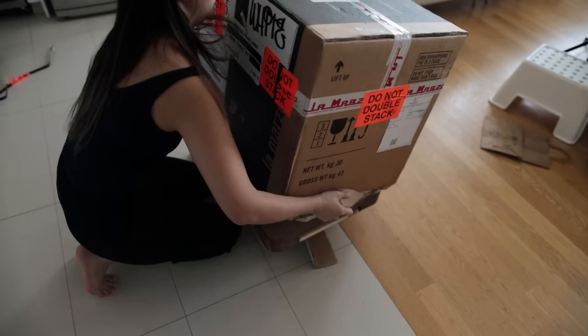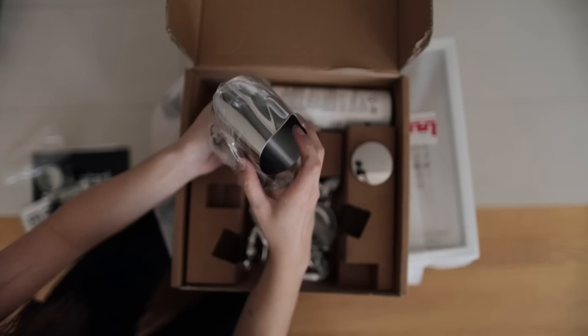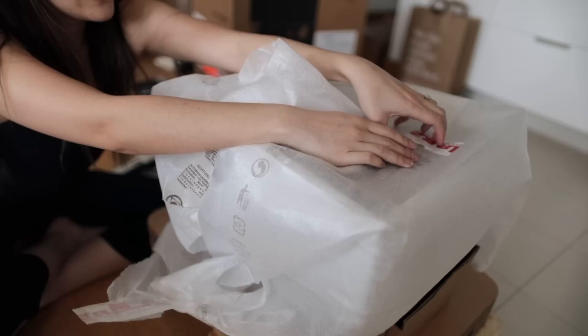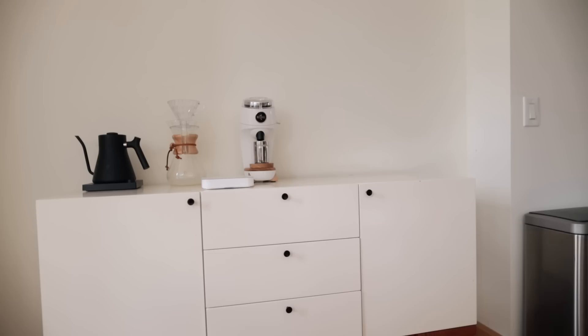I'm scared to lift it because what if something falls underneath. It's like Christmas! You can lift it by yourself though, right? Oh, it's heavy — it's 75 pounds. My back hurts already.